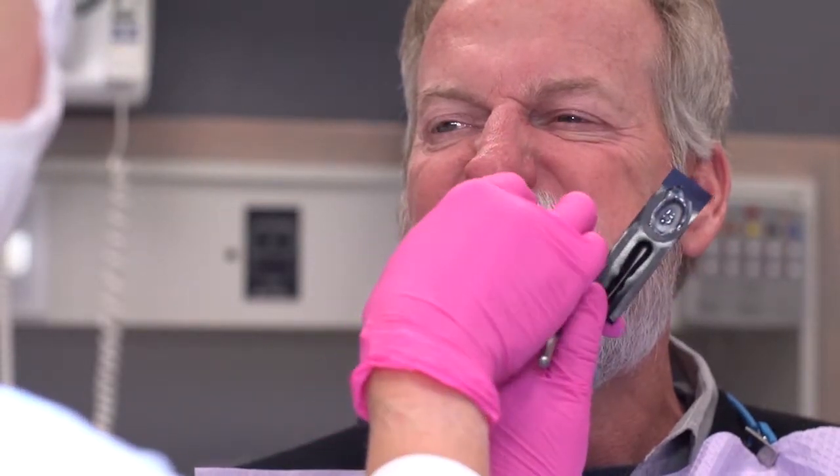Then retract the right cheek, reload your brush, and give it a nice swipe across the maxillary arch. Reload, then swipe across the mandibular arch.